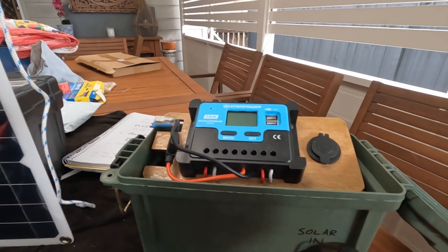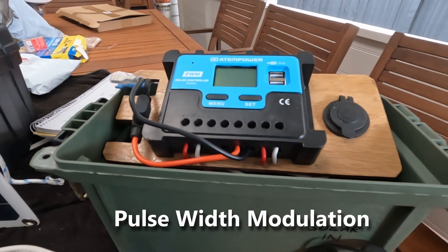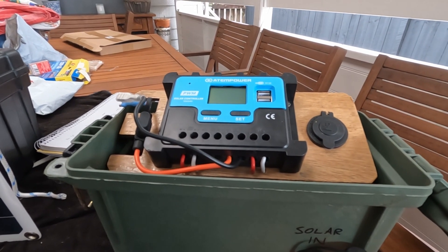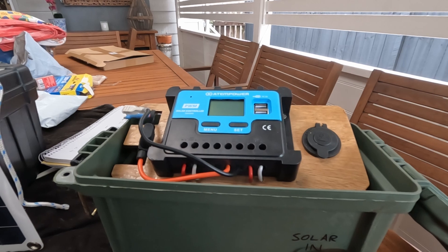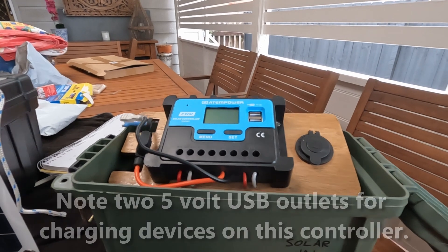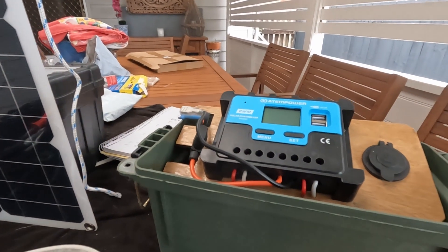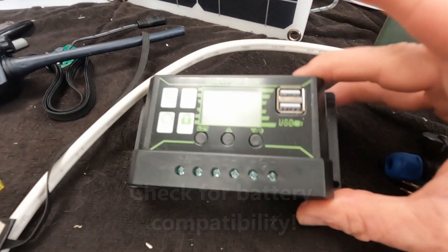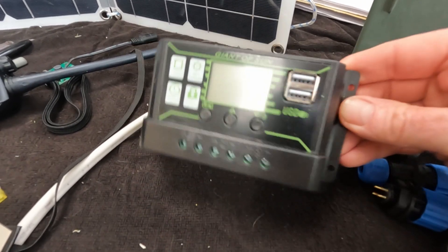This is a solar controller. There are two different kinds on the market: there's PWM — pulse width modulation, you might call it old tech — and the more modern ones are MPPT, which is multi-point something tracking. MPPT is new tech and you'll pay about two or three times the price. They are better, but I built this to a budget. You do need one of these between your panel and your battery. The regulator that came with the so-called 250 watt panels won't charge lithium-ion batteries, so it's basically junk.